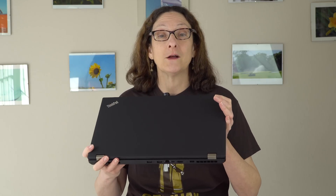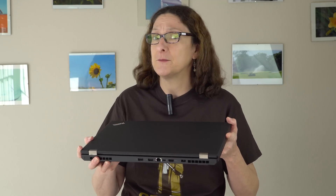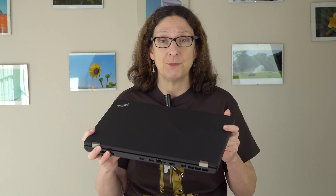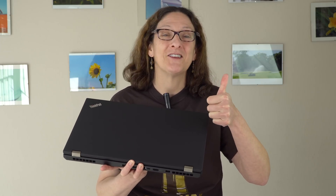So that's the Lenovo ThinkPad P51. There's a lot of horsepower inside — with the Intel Xeon CPU and Quadro M2200 graphics, it's a very powerful machine, but not nearly as bulky as the mobile workstations of old. The cooling is excellent, and the 4K display holds its own against HP's DreamColor display used in the ZBook line. If you're looking for horsepower over a slim, sexy design, this is the machine. I'm Lisa from Mobile Tech Review — subscribe to our YouTube channel for more cool tech videos.